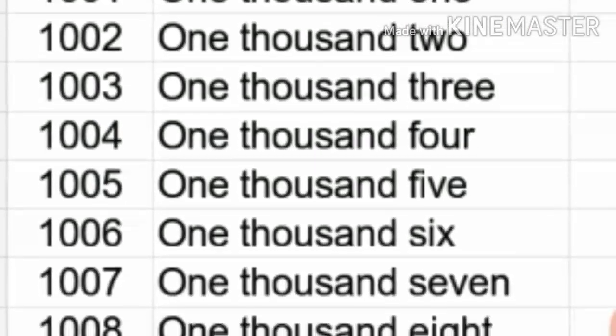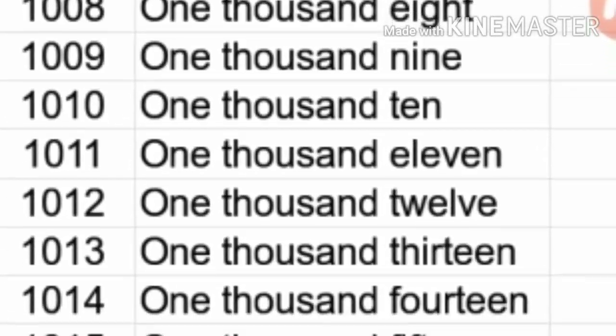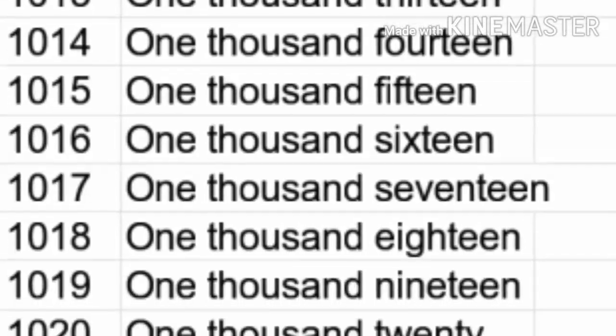Now the remaining numbers: 1011, 1012, 1013, 1014, 1015, 1016, 1017, 1018, 1019, 1020.